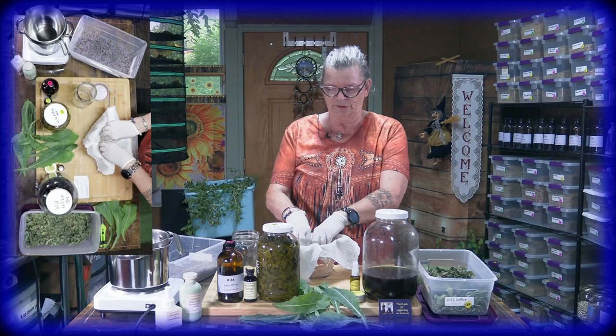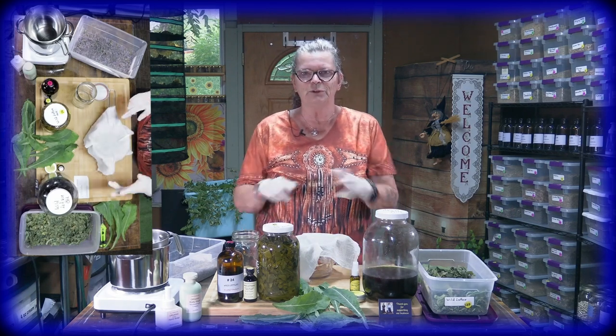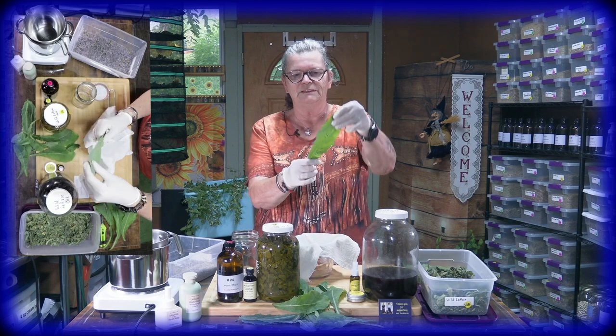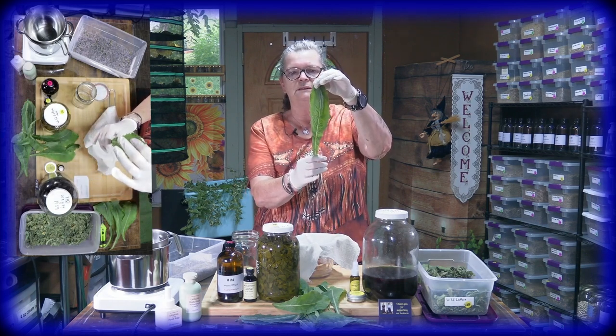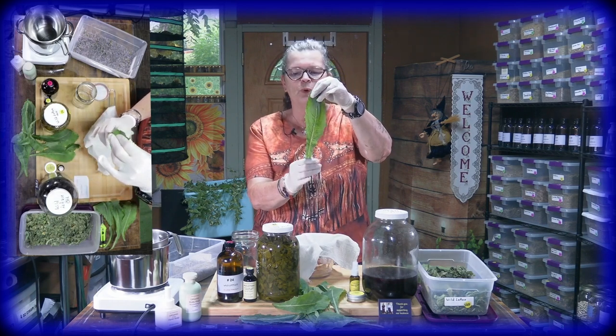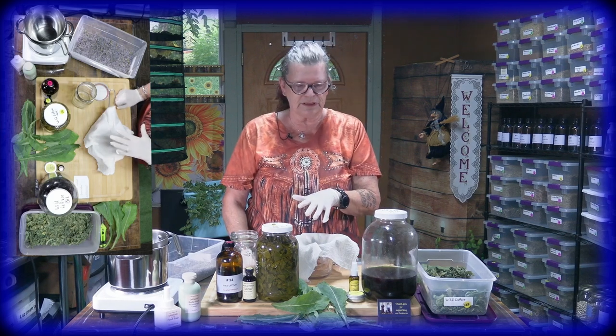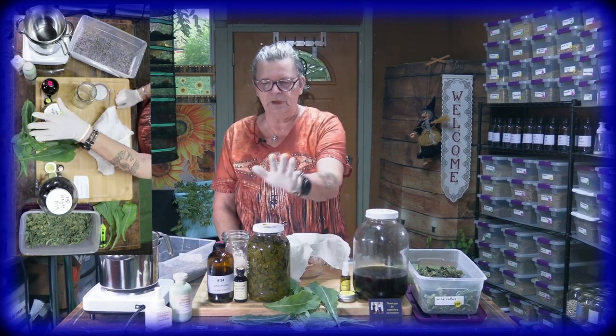Hello, this is Ute, and welcome from Ute's Herbal Corner — we still have to get used to it! What are we doing today? What you see is called wild lettuce. We want to show you just three things: the oil, the cream, and the tincture — what you can do with wild lettuce.